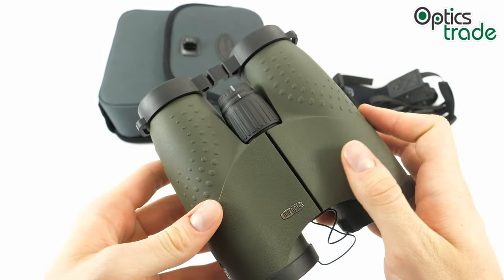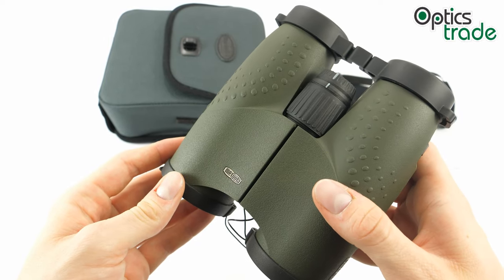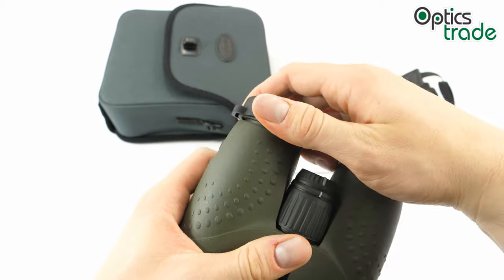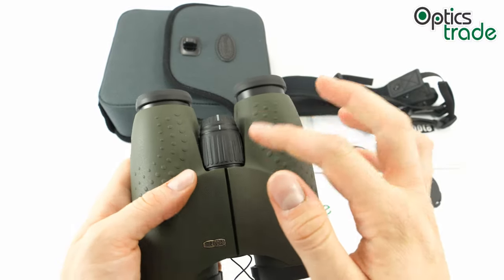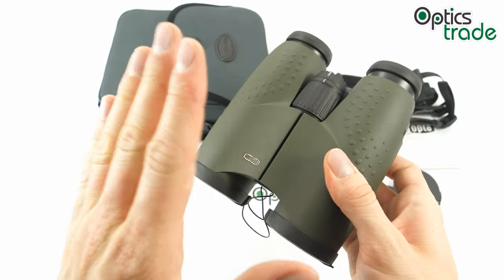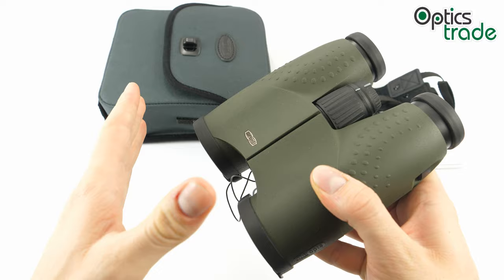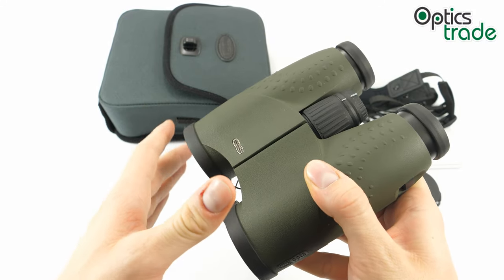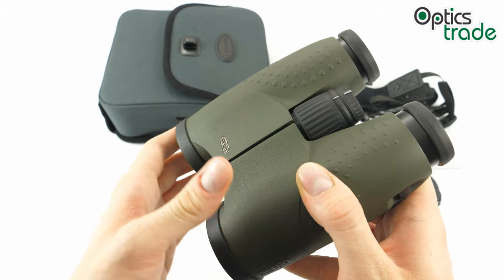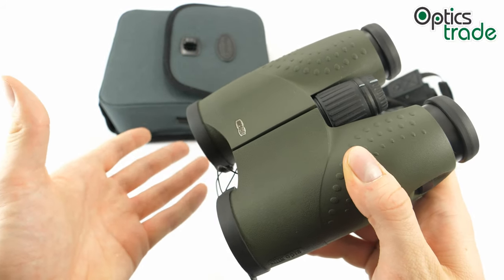They're filled with nitrogen, which prevents internal condensation — especially useful when the binoculars are exposed to low temperatures. The interpupillary distance is from 55 to 74 millimeters. Inside you will find roof prisms of the Schmidt-Pechan type. This model is equipped with HD glass, which is fluoride glass. You can also purchase Meostar B1 models without it, but with the HD glass the chromatic aberration is minimized, and as a result you get a sharper image with better quality compared to standard glass.